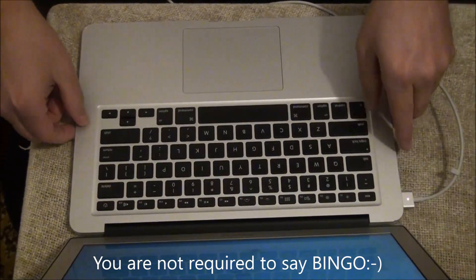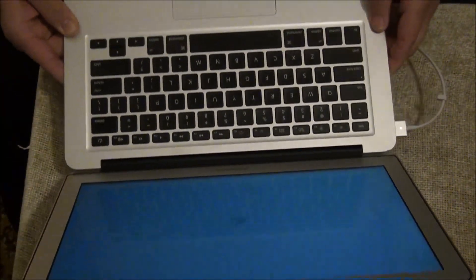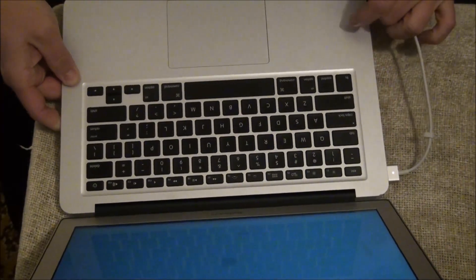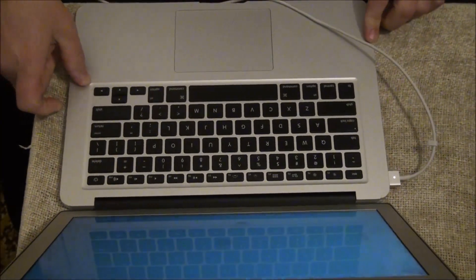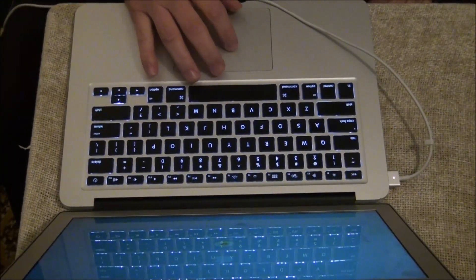I don't want to pull the bottom, but you can see there's the Apple logo, so it's booting up. I'm going to let it get to the login screen and then shut it right back down — and there it is.